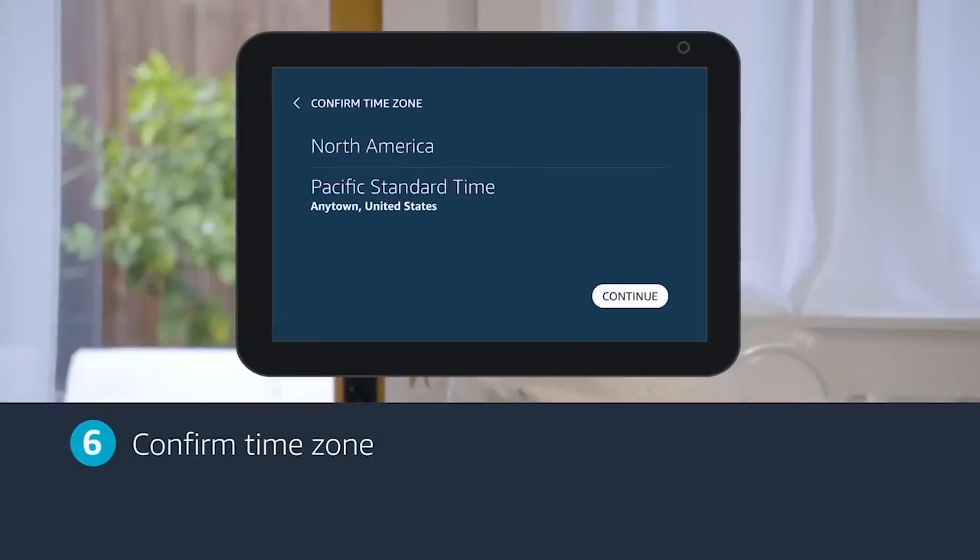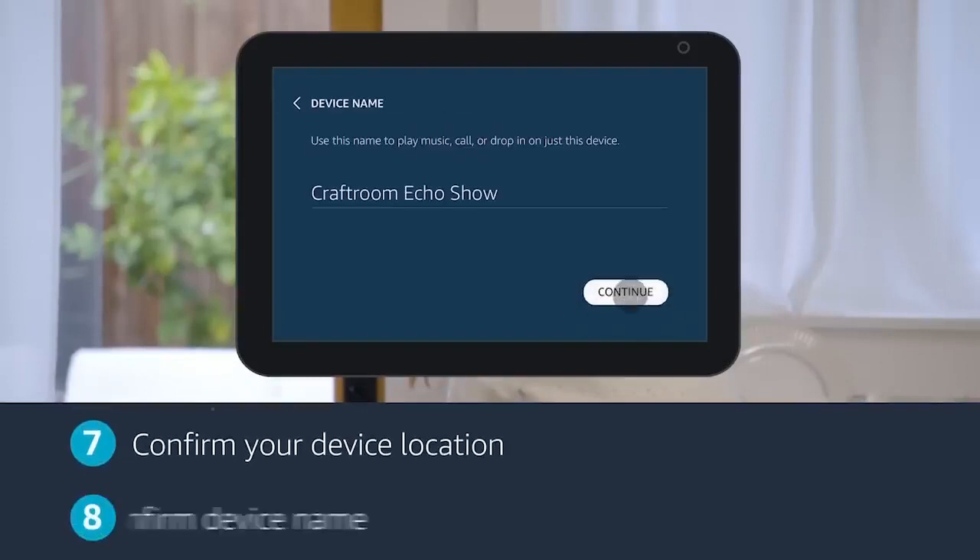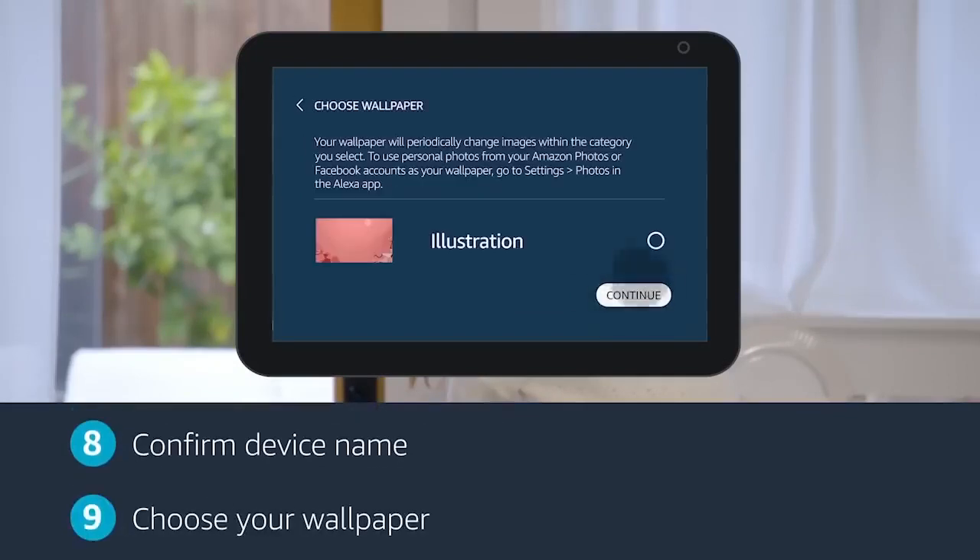Next, confirm your time zone, device location, and device name. Next, confirm your wallpaper.